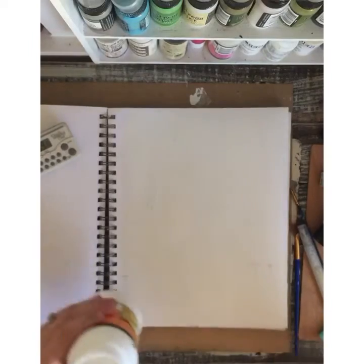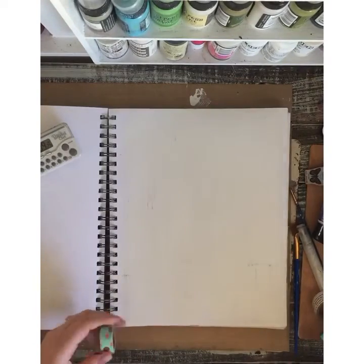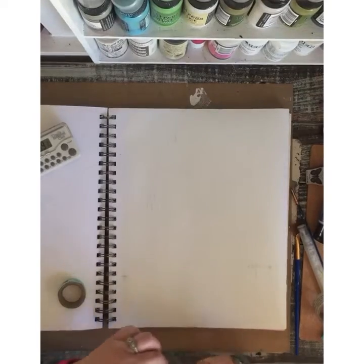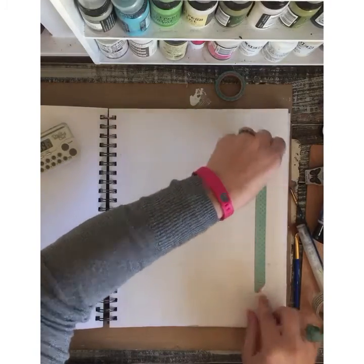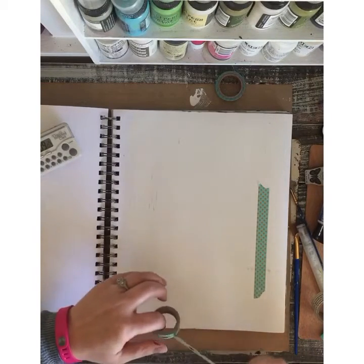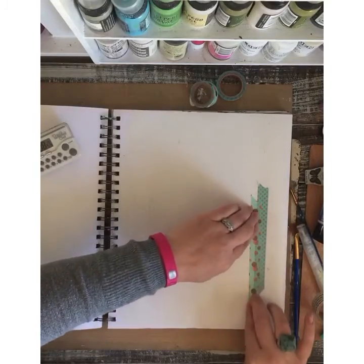Now that we got this layer of gesso down, I am going to lay some washi tape. I thought I would do some washi tape — lay it into the gesso to help the tape stick a little bit. And if gesso gets on it, that's okay.